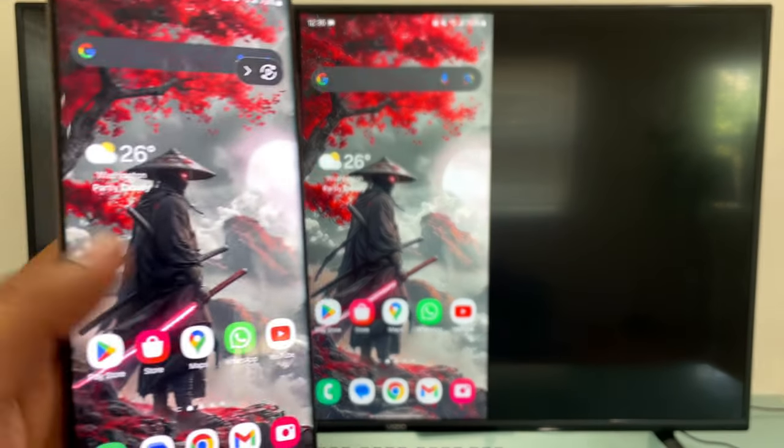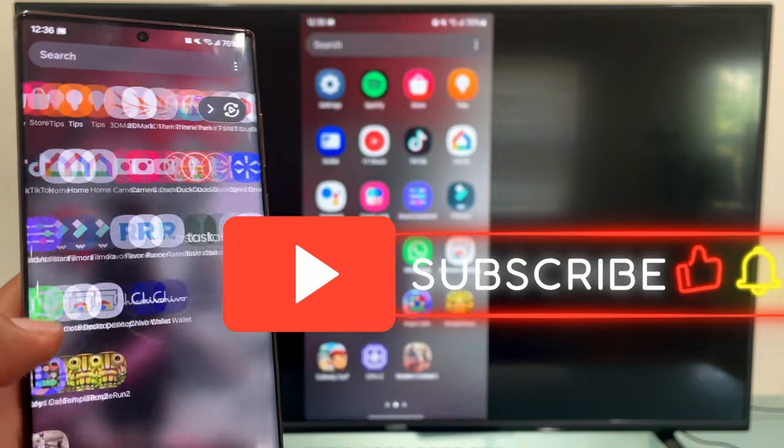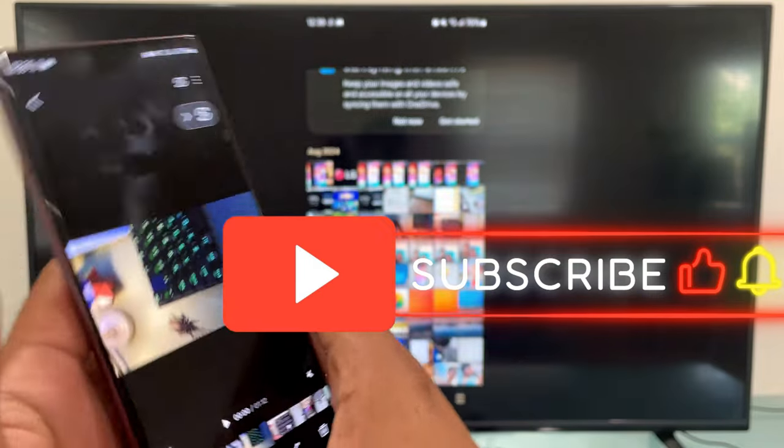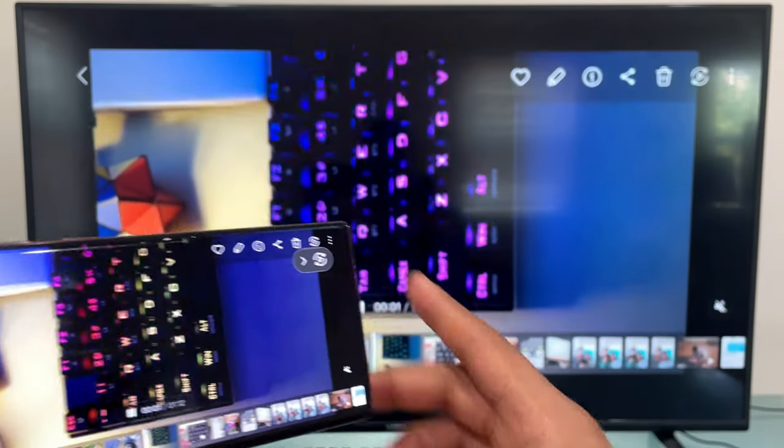You can see and play with your applications that you have on your phone and see them on your Smart TV. You can also see your videos and photos.